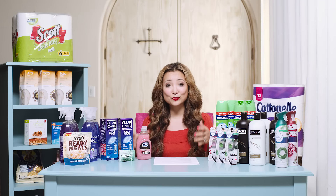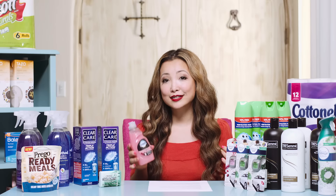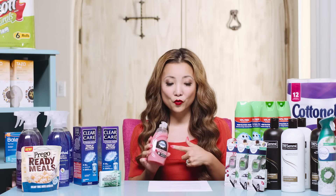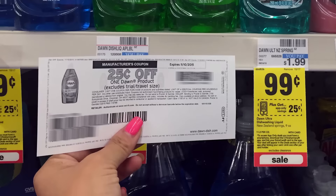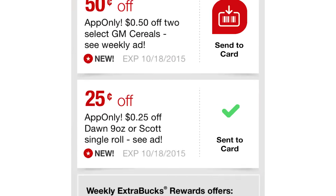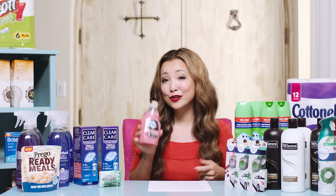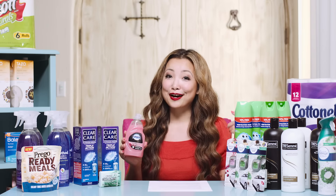Once you're in the store checking out and you buy the appropriate products, the cashier will give you the option of using that coupon in the transaction. Here's a good example this week: Dawn dish soap is on sale for 99 cents. We have a 25 cents off printable manufacturer coupon and a 25 cents off CVS app-only coupon, making it 49 cents after both coupons.